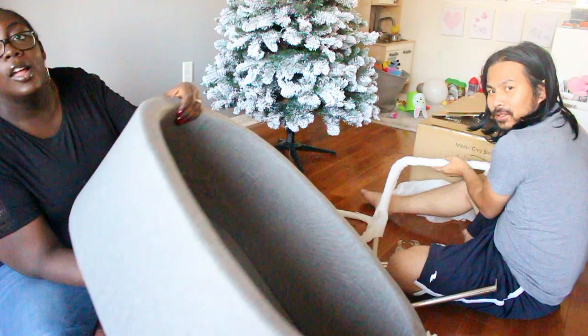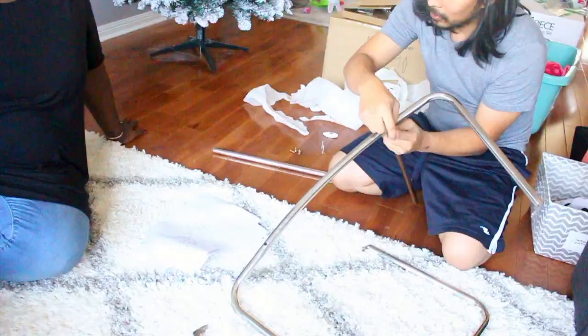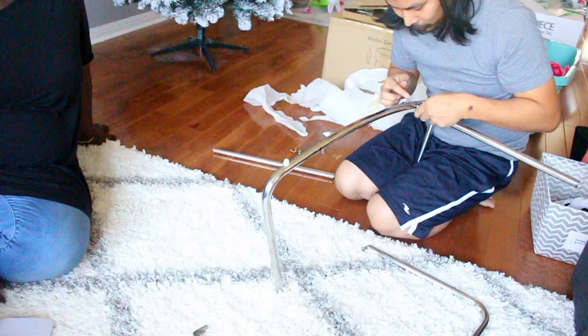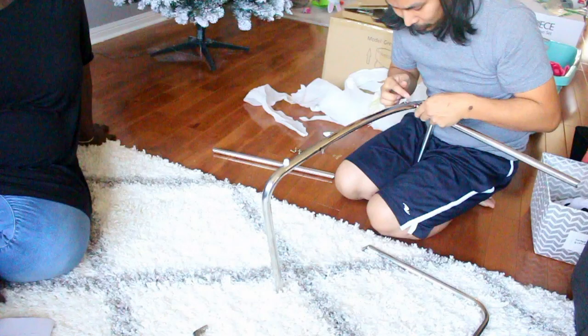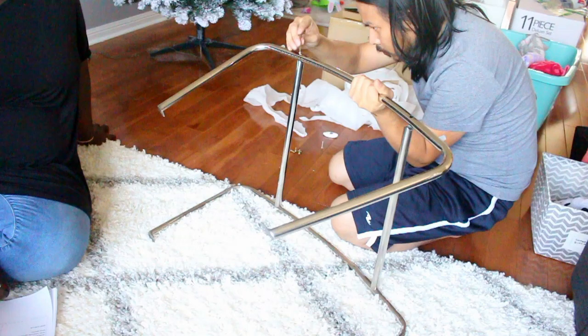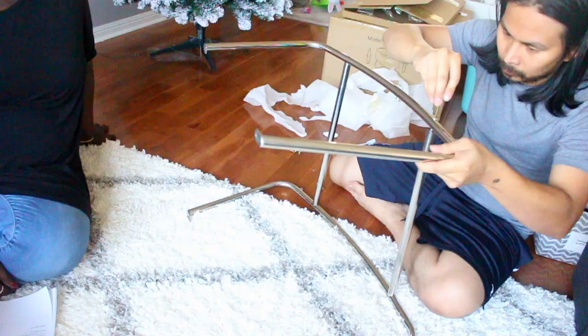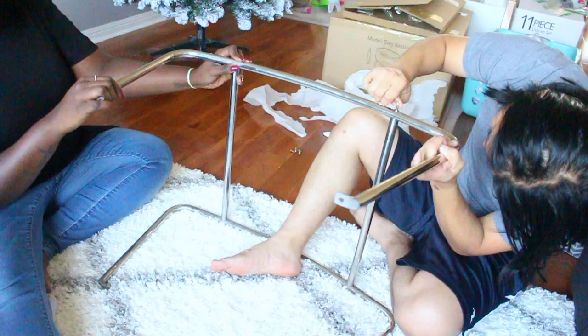I talked about this being a dupe or knockoff of a more expensive bassinet — I think it's called the Rockwell, which runs for about $600. Hoang is putting it together: it comes with a chrome base and a gray linen basket. It's quite easy to assemble using an Allen key to screw in the horizontal bars and then attach them to the bassinet. The only issue was that the threading on one bar wasn't correct, so he couldn't get the screw to work.